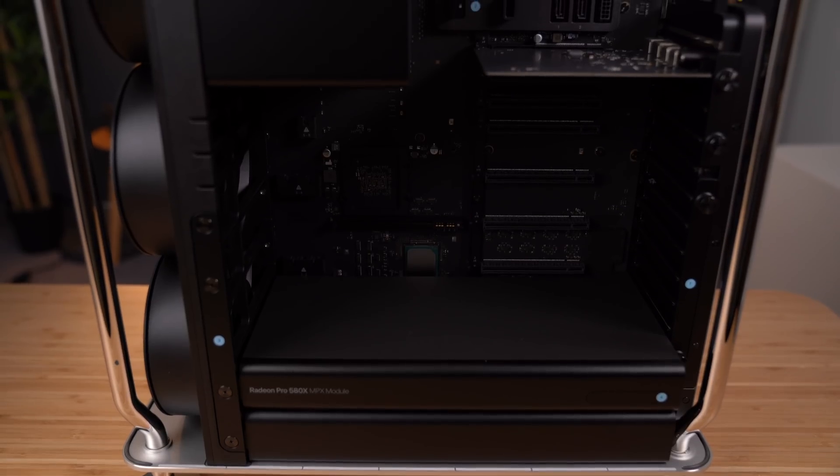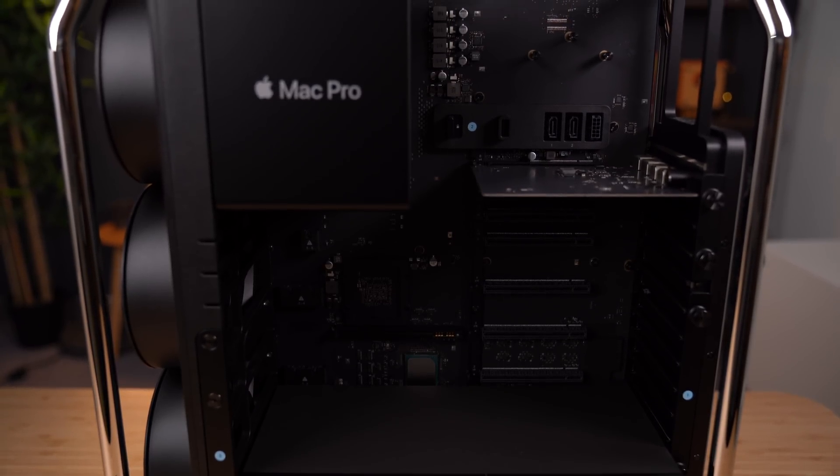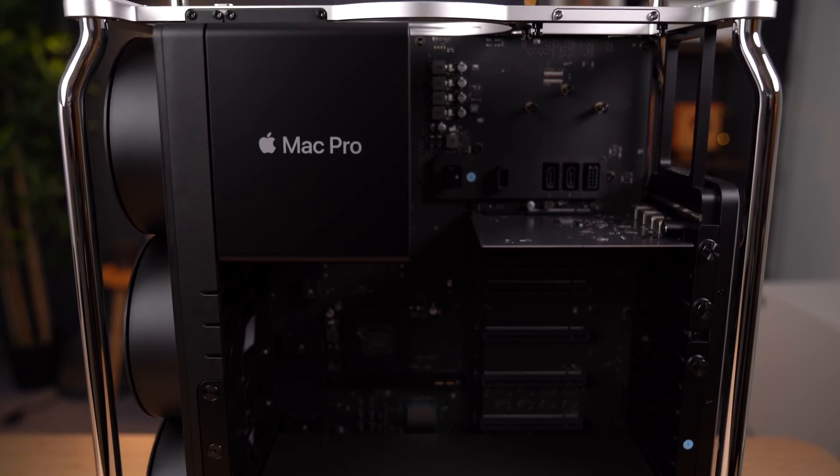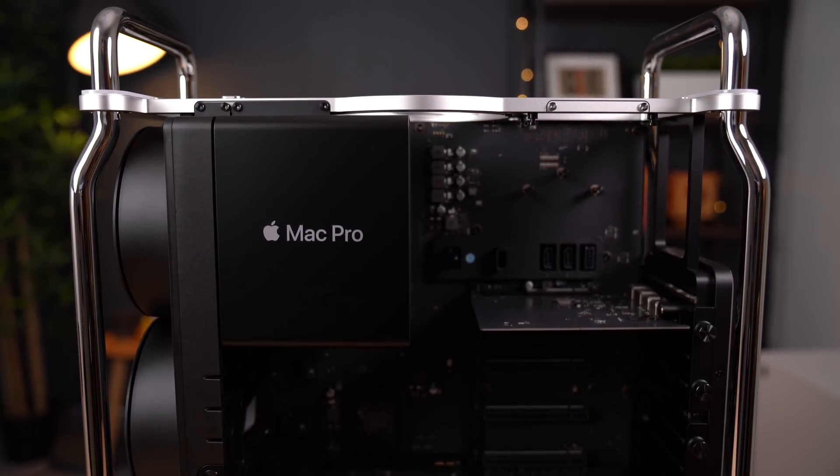And with those eight PCIe expansion slots, there's a lot of room for expansion. You can add extra USB ports, graphic cards, audio cards, and even storage options. In this video, I'm going to show you how to install and take advantage of PCIe expansion slots to upgrade your Mac Pro.